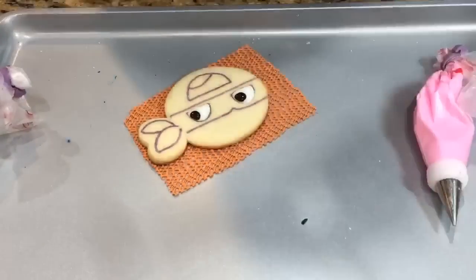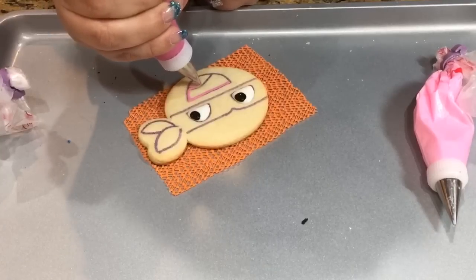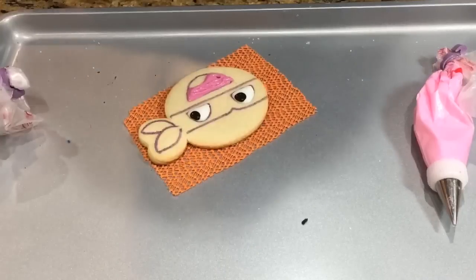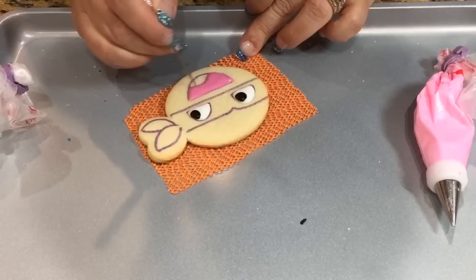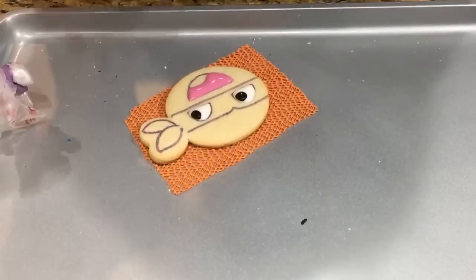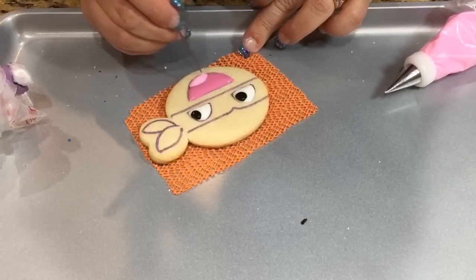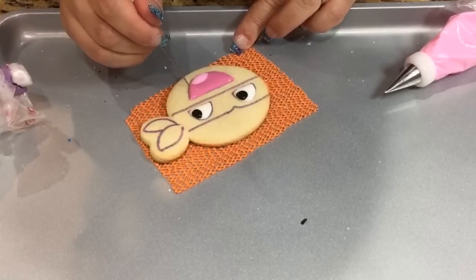Now I'm going to move on to the mouth. This is in that wine color, but I just used a little bit and it kind of turned into like a raspberry sherbet color — it looks very yummy, reminds me of that ice cream. As you notice, I didn't do the wet on wet on this one. I just found it a lot easier this way. Make sure they're even on both sides.